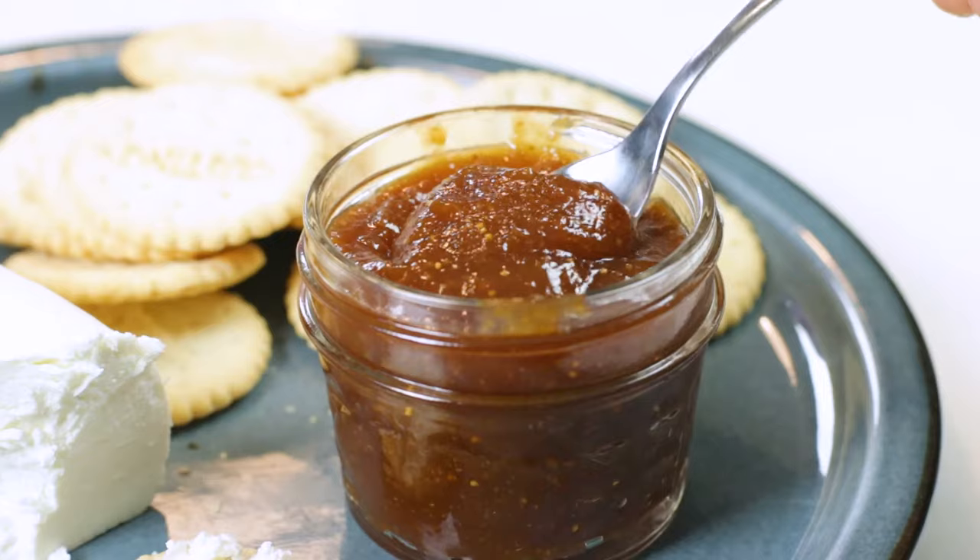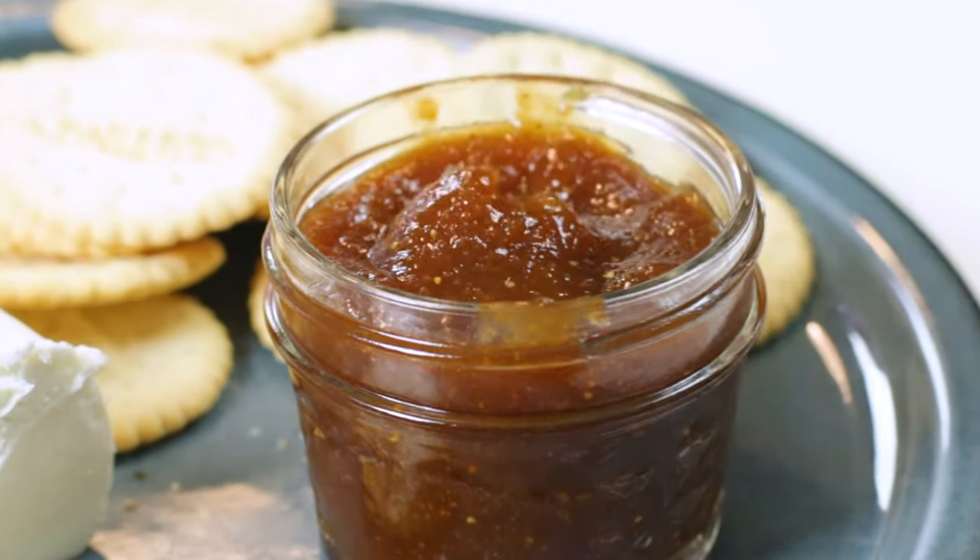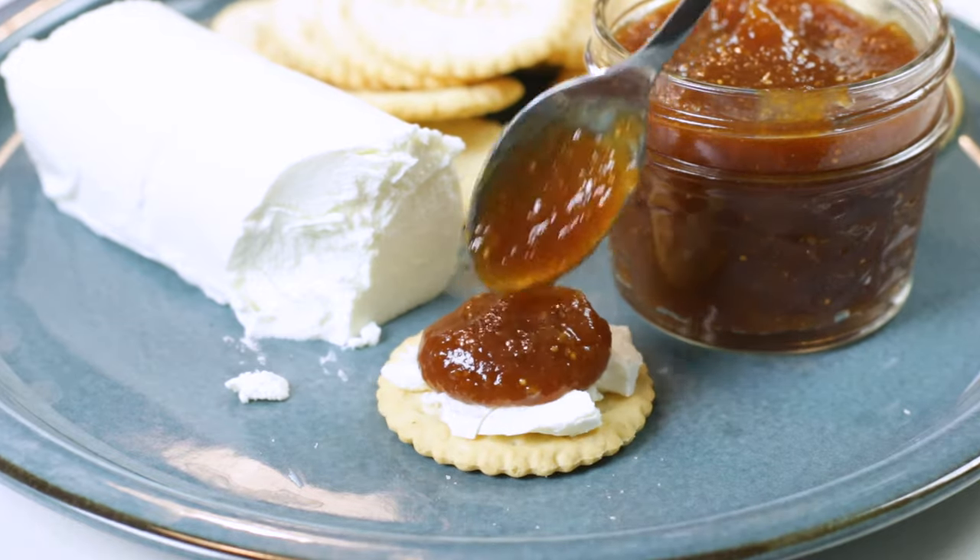There are so many ways that you can enjoy this homemade fig jam — from slathering it on a piece of toast, putting it on a buttermilk biscuit, or my personal favorite, putting it with a little bit of goat cheese on a gluten-free cracker.